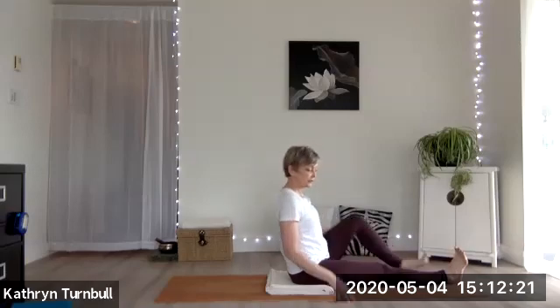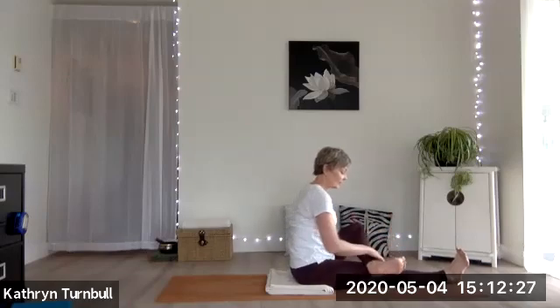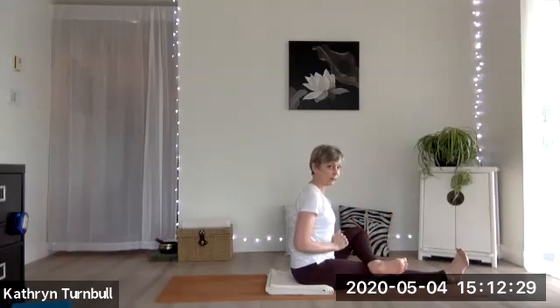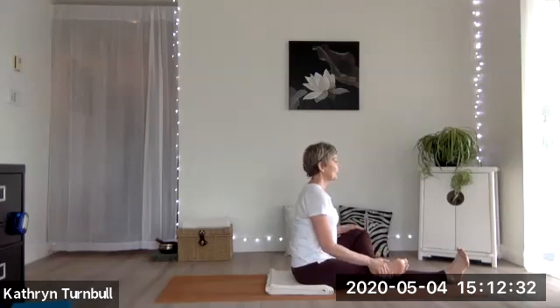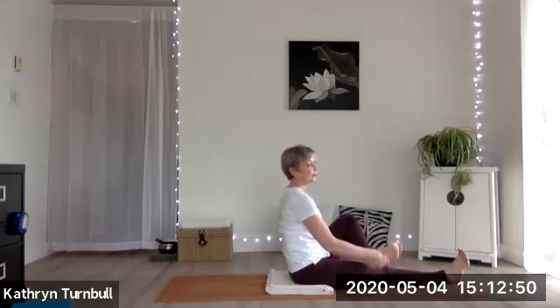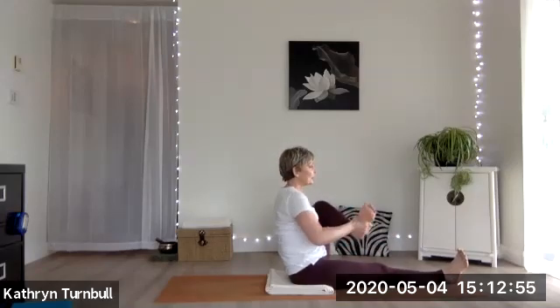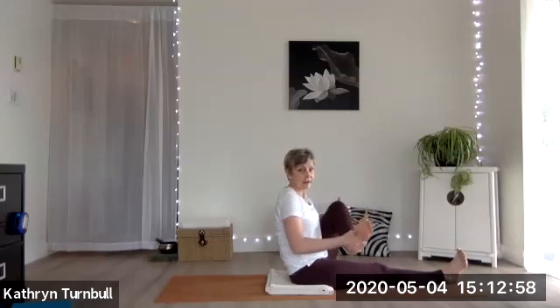Next breath, bring your left knee in towards you, flex the foot, keep it active as you cross the left ankle over. Then you can start to rock it side to side just to get some juices flowing around that hip joint.